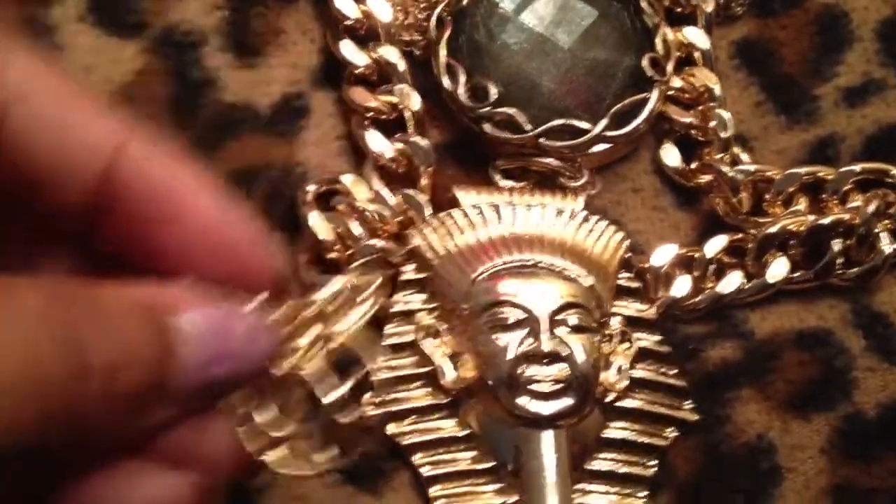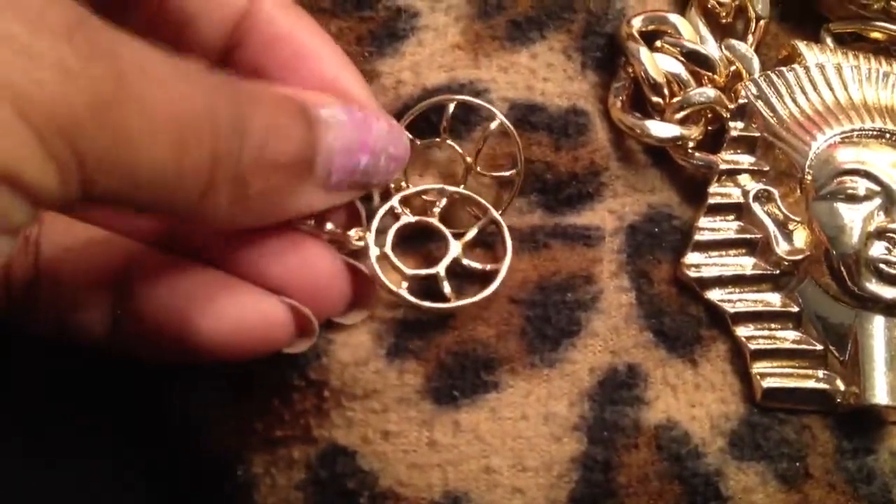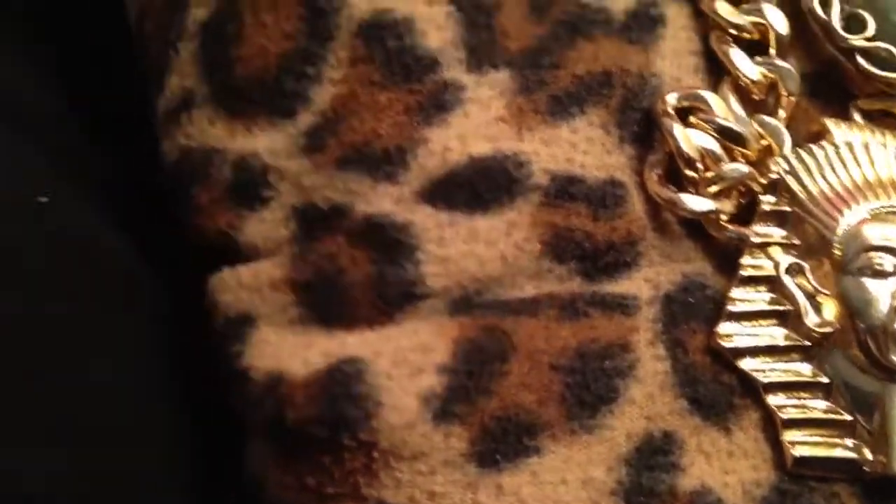These earrings are the matching earrings from a necklace I just showed in part one, so if you haven't seen part one, check it out.